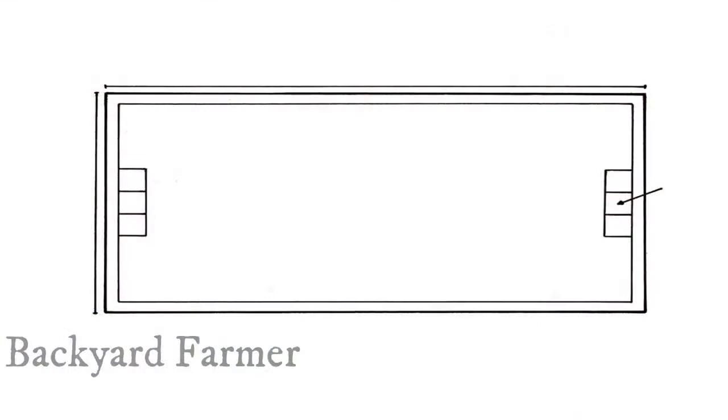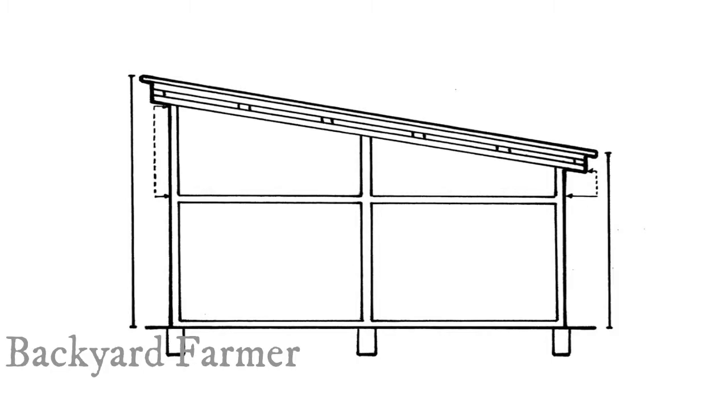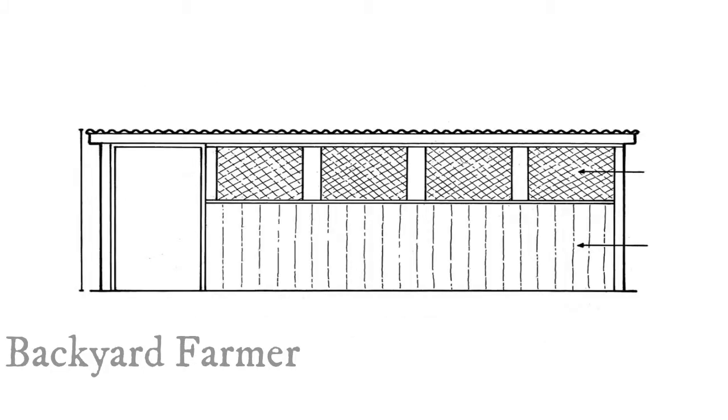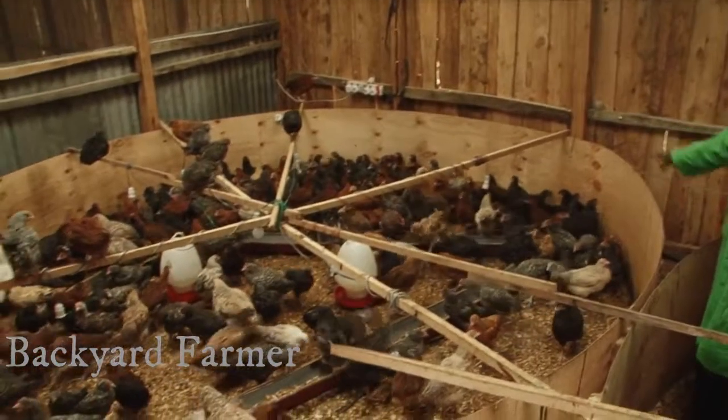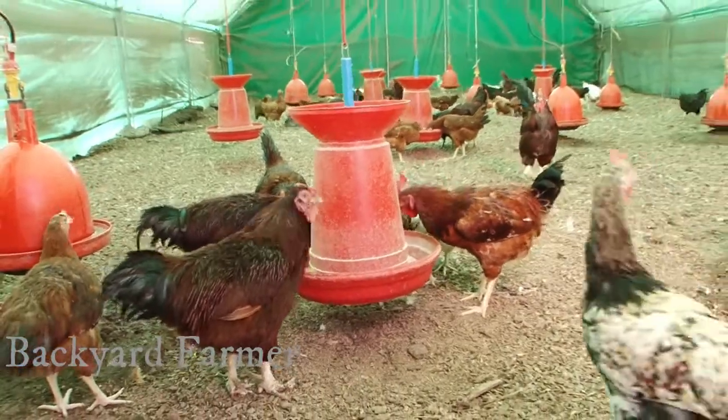To design proper housing for your birds, the following guide should apply. If you are just starting, you will need the following on your checklist: wood shavings and one perch for every 10 hens.